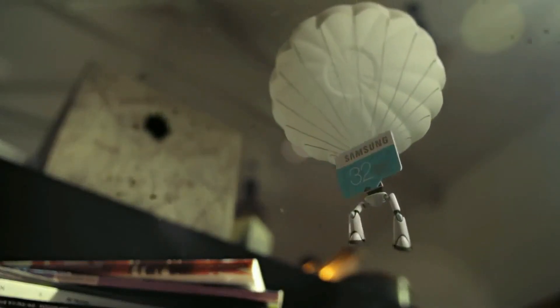The EVO Plus card is waterproof, temperature proof, x-ray proof, and also magnetic proof, and it comes with a 10-year warranty.